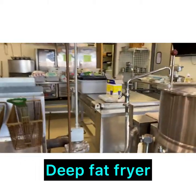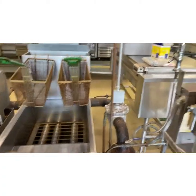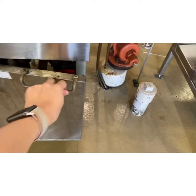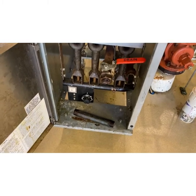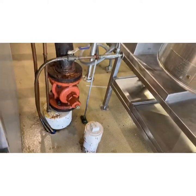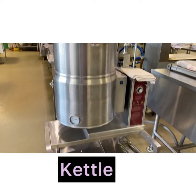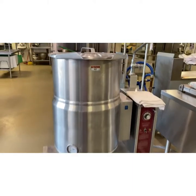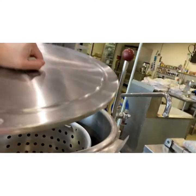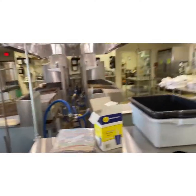Moving on to this piece of equipment — if you love fried food, this is it: a deep fat fryer. That is the inside where all the oil would be; it's not filled right now because we're not cooking anything. Here is where we turn it on and drain out the grease. Moving on to our next piece of equipment — this is called a kettle, used for large quantities of liquid.